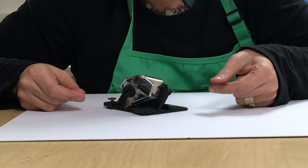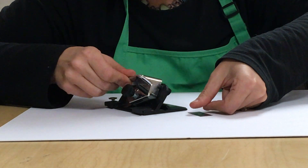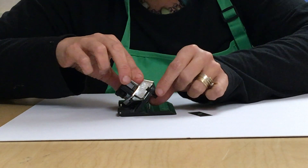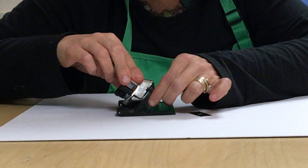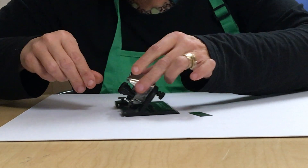I'm going to show you how to change out a blade on the mat cutter here today. Here's the mat cutter and there's this little screw on the back. You're going to gently unscrew it — remember righty-tighty, lefty-loosey — and it's going to gently pop up and release.